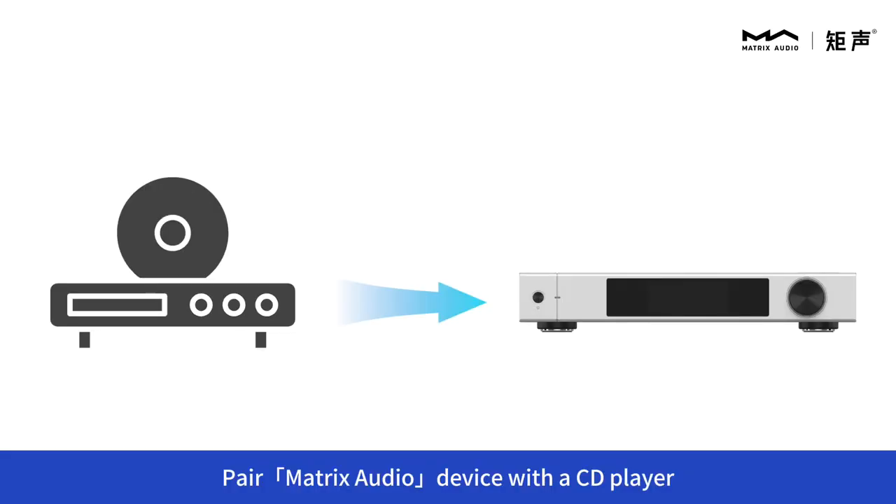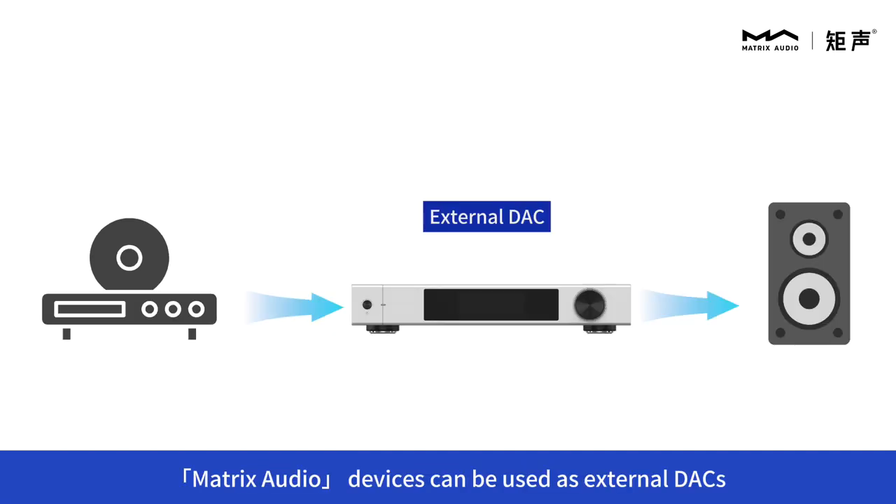Pair the Matrix audio device with a CD player. Matrix audio devices can be used as external DACs for CD players to achieve better sound quality.